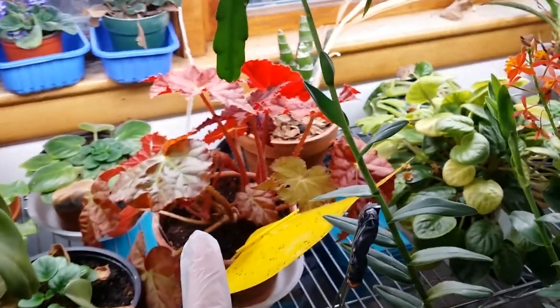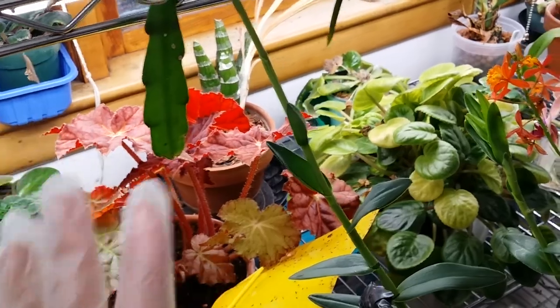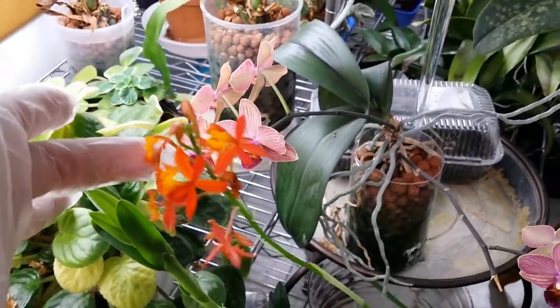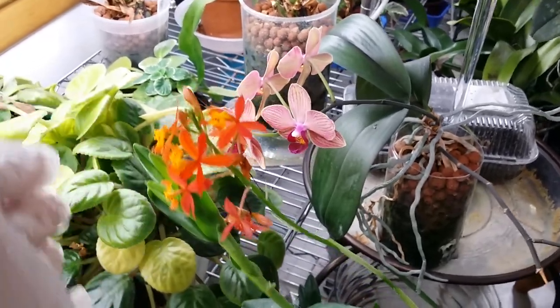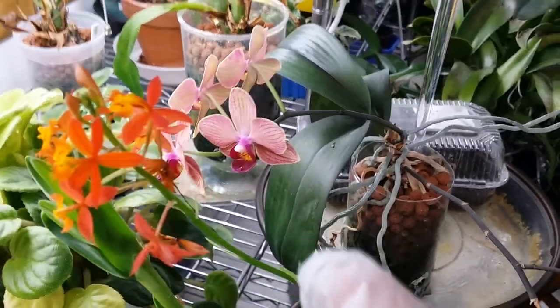That vibrant, sun-catching one is another begonia that I brought in just for the color. And you can see a spike on this Epidendrum radicans, and in the background there's the phalaenopsis too — the semi-hydro one.